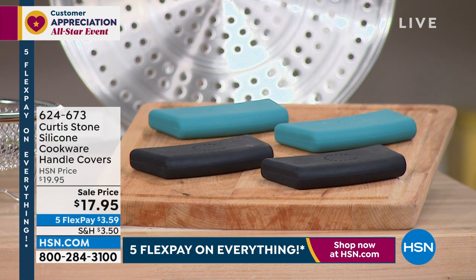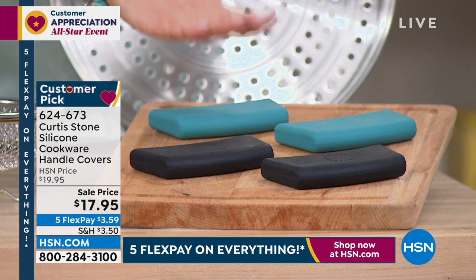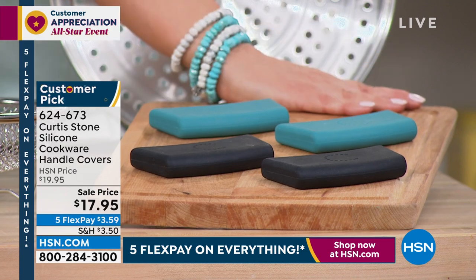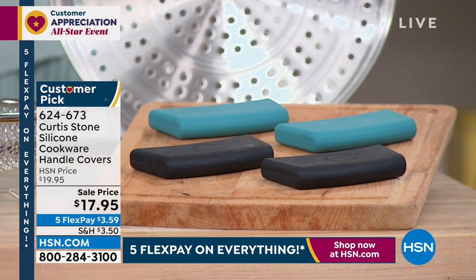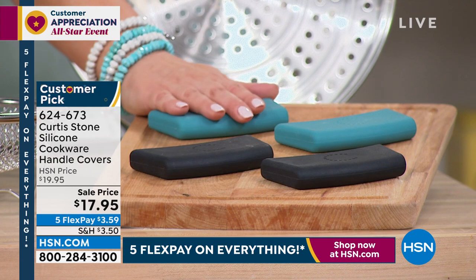Now let's talk about the silicone covers. This do-it-all pot goes from all cooktops right into the oven and then right to your table with those buffet handles. We're down to three colors — turquoise, black, and gray. It's a two-piece set and they keep your hands safe. They protect you up to 500 degrees in the oven.